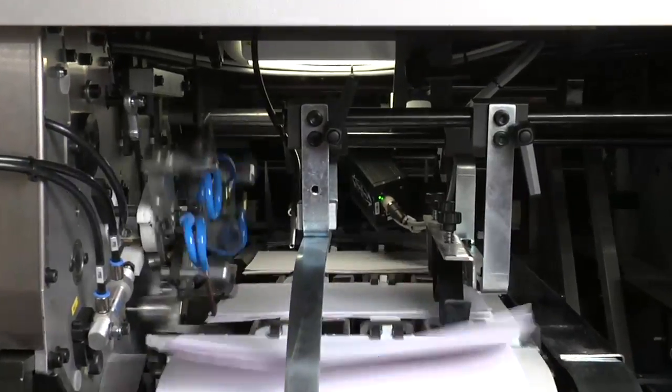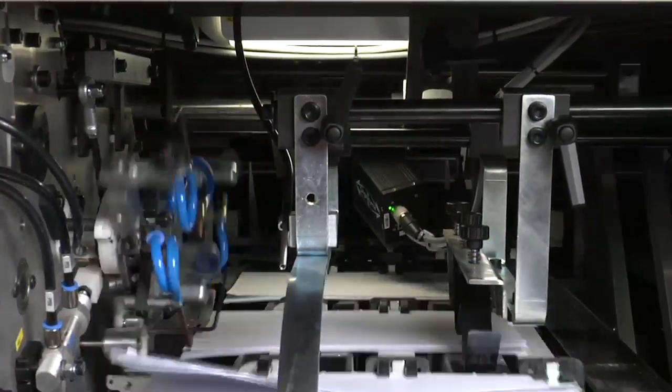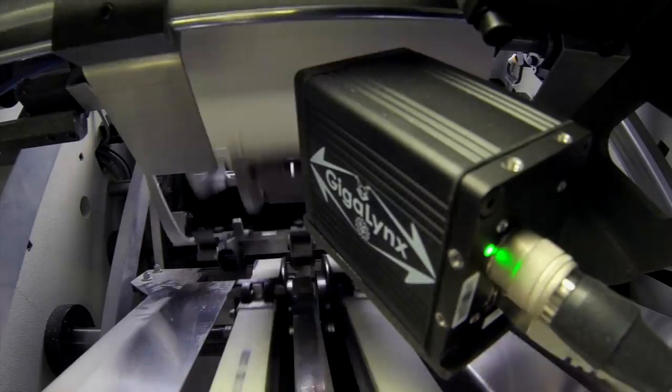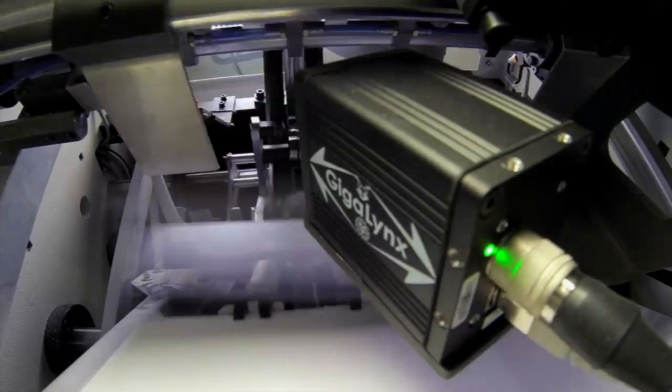Transferred by stretch-resistant belts, signatures are controlled by the new GigaLynx camera. The system ensures correct gathering by recognizing even text-only signatures.